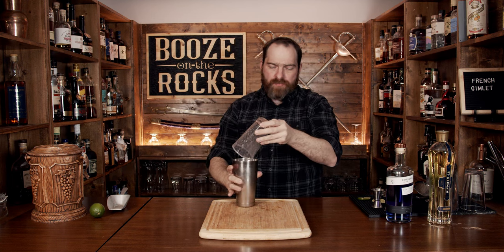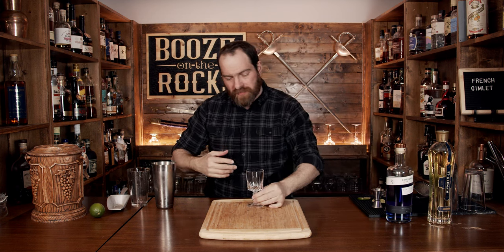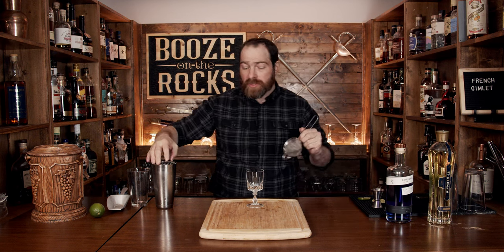Pop this off and set it to the side, because you're going to serve this in something kind of nice, kind of elegant, kind of fancy — or put it in a rocks glass, it's up to you. But you definitely want to double strain to remove any pulp from the lime or any ice crystals.